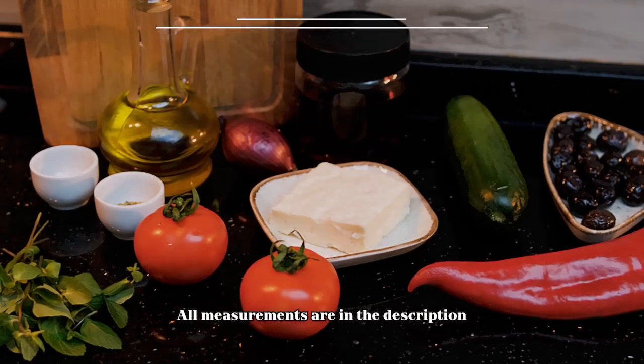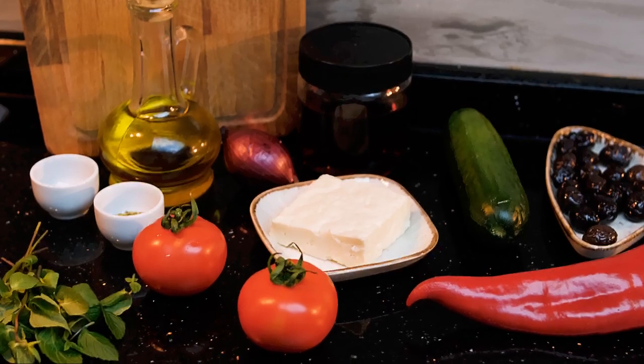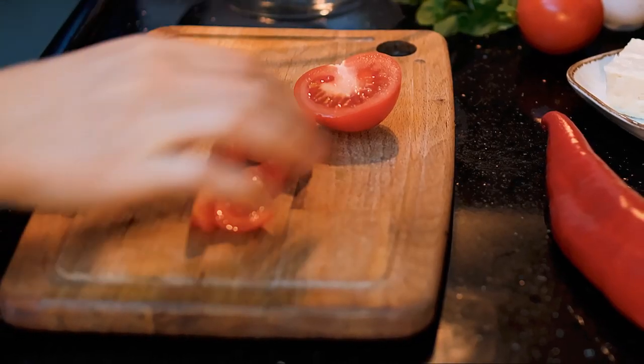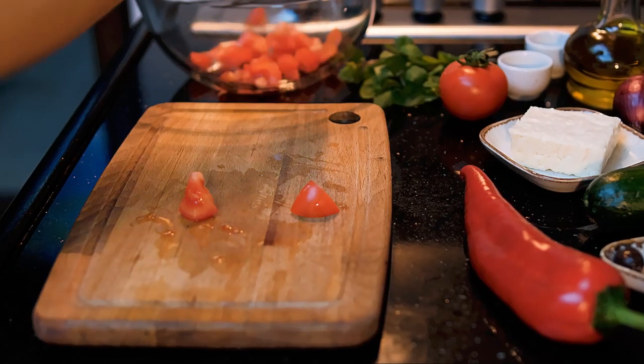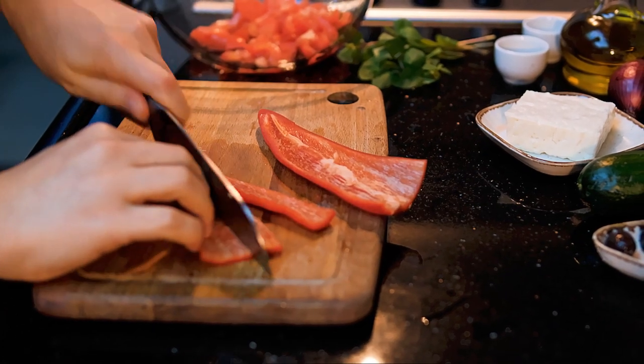We've now moved on to level two — a weekday dinner version, since there are still no tricky ingredients. The method is mostly the same, so no special remarks there. Let's move on to fixing the mistakes from level one.